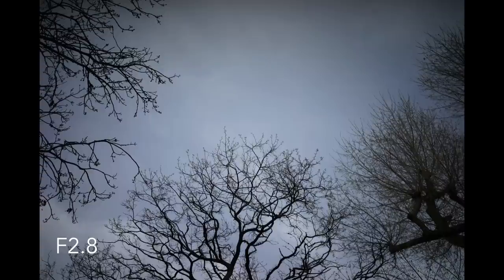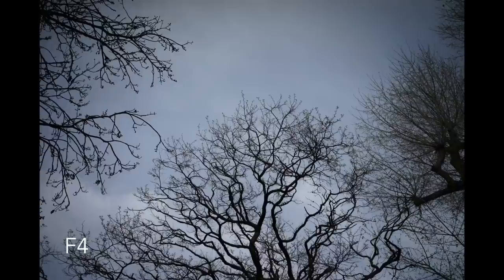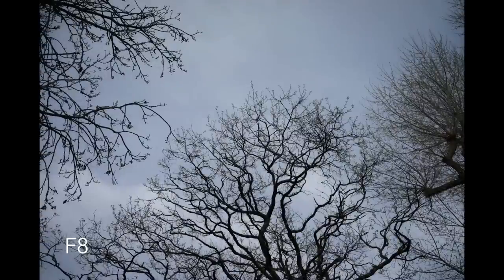This lens has dark corners if you shoot it wide open at f/2.8, and I was quite surprised to see that. F/2.8 is not a particularly wide aperture, and being a modern lens I had expected it to do rather better than the many vintage lenses I've shot. But the dark corners are very dark — on par with a vintage lens — and they don't disappear at f/4. In fact, they're not completely gone until f/8. So if you don't like dark corners, this lens does need to be stopped down to f/8.